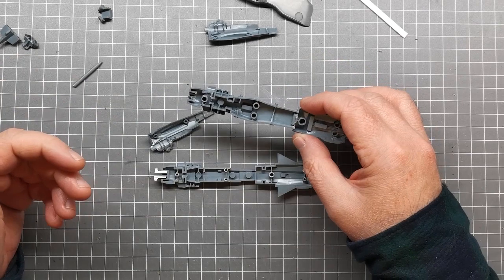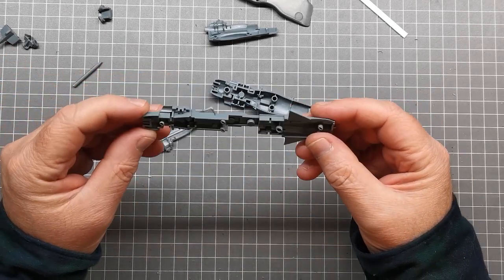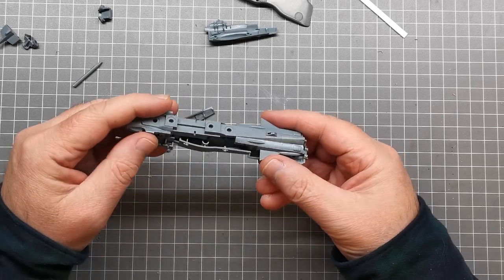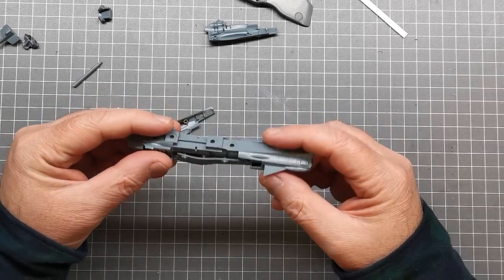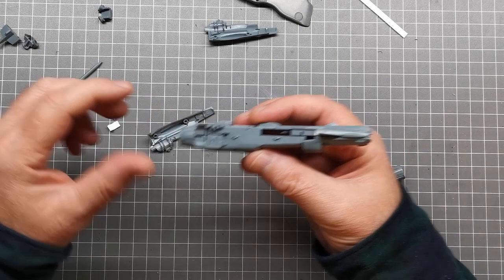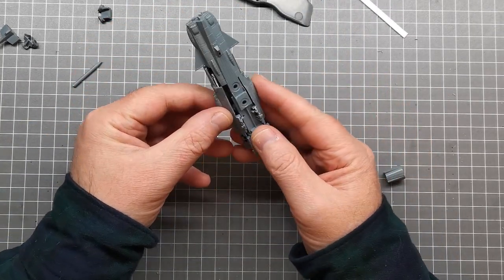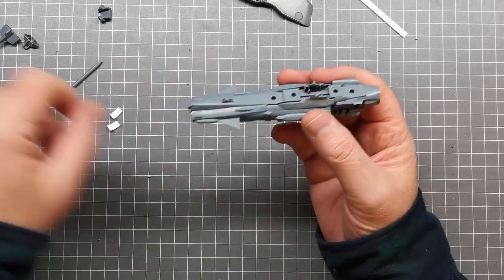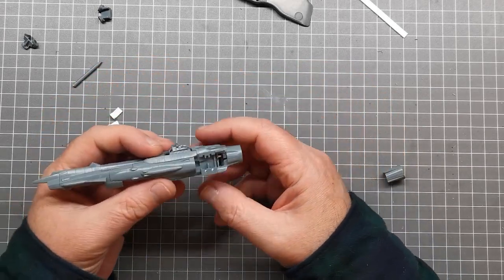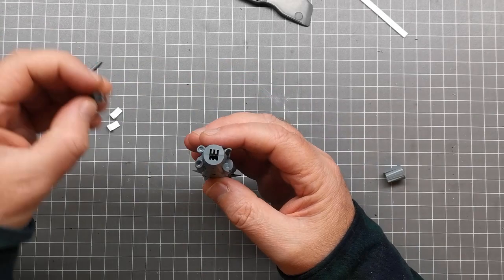I've started putting the first of these kits together just to get an idea of how I'm going to go about lighting it, because I don't build these Mecha Collar kits without lighting them anymore. I think these particular class of ships are going to be reasonably straightforward to light — and of course that'll be famous last words. I've done quite a bit of work off camera first, just getting the bits off the sprues.